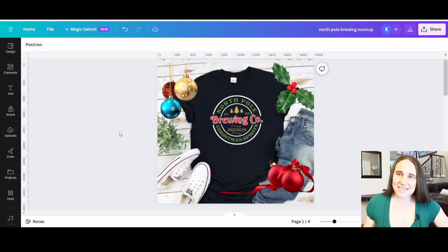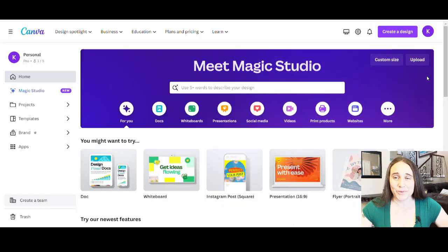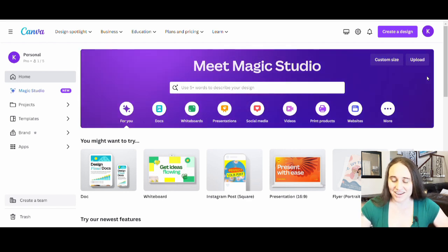In today's video I'm going to be going over how to create this design right here. This is another sort of vintage style Christmas design. Vintage style is very popular and it's trending a lot right now, so it's a good design to make. You can utilize this to create many other designs with the same general style.